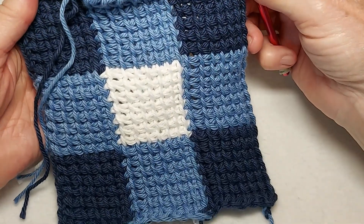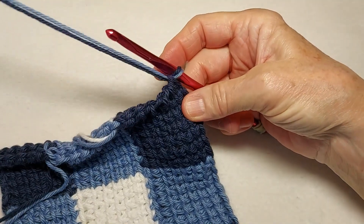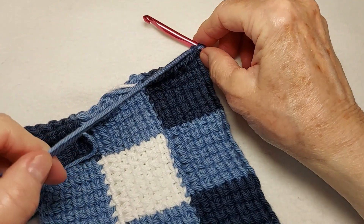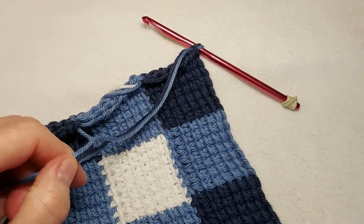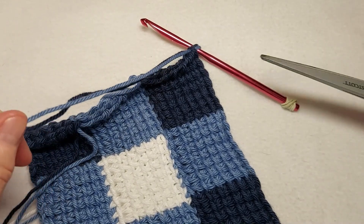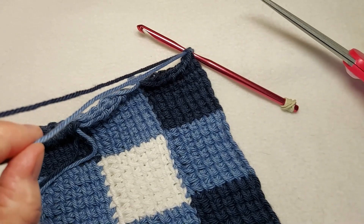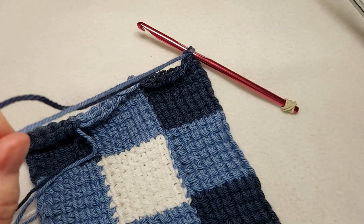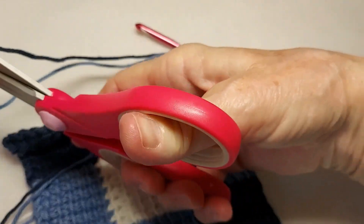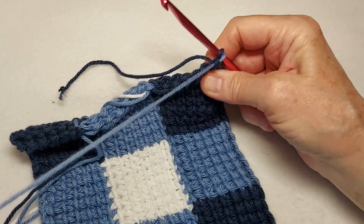I've now completed nine squares and I have pulled both colors through the last stitch — this would be where I would cut the yarn. I'm only going to cut one color because I'm going to use the other color to make the edging round. The pattern says to leave the dark color and use that for your edging round, but because it's harder to see, I'm going to cut the dark one on this sample and use the medium color.